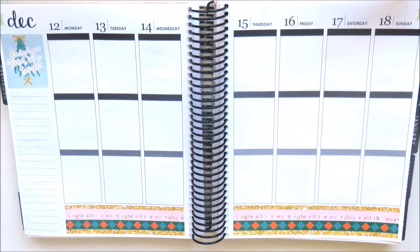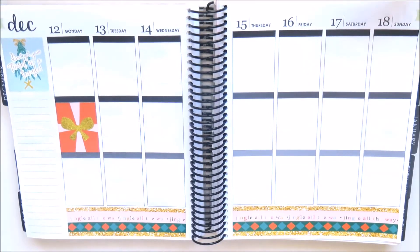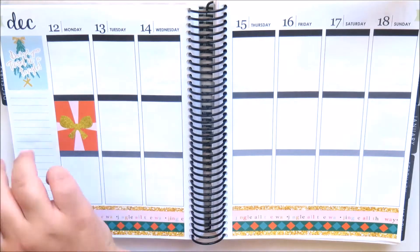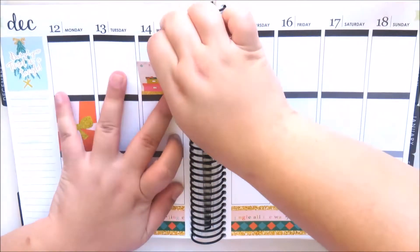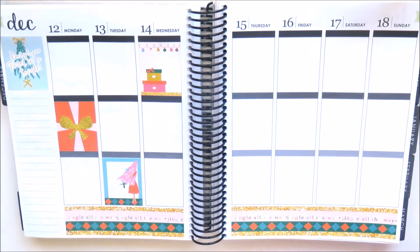You can see here that I have already placed down the bottom washi and the quote box in the sidebar, but I did manage to lose that footage like I did with my last plan-as-I-go. This kit is from Peony Planner, it's called Jolly Christmas and I think it's so beautiful. I did pick this up in glossy and I do have a coupon code for her shop down below.